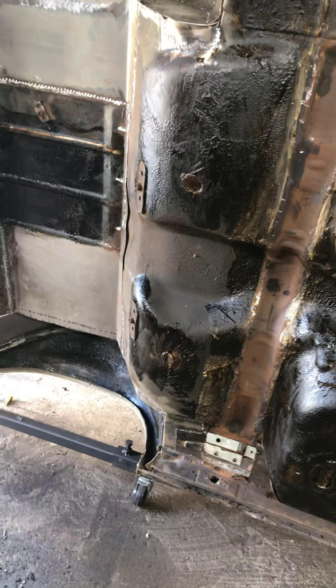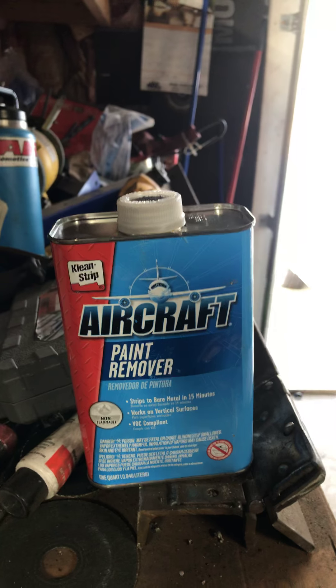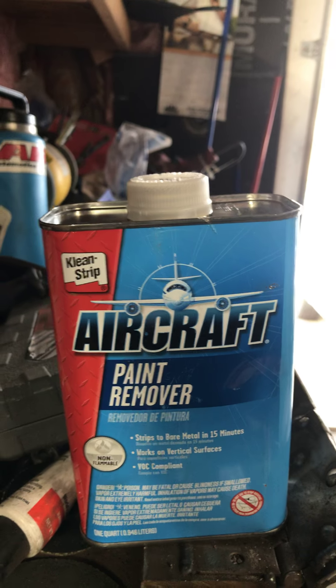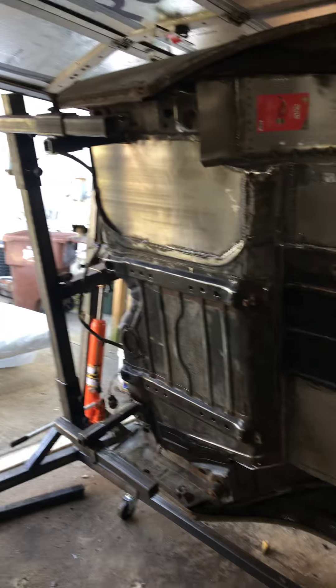I didn't feel like $500 was worth it — there's a lot more things I could spend that money on parts-wise. So I went to the parts store and they told me to try out this aircraft paint remover. It says it strips to bare metal in 15 minutes. The stuff smells terrible, it's very strong — says to use it in a well-ventilated area. As you can see I got the garage door open, it's still burning my eyes. I painted it on with just a regular brush.